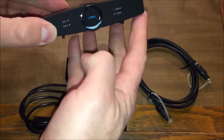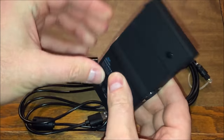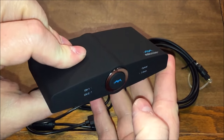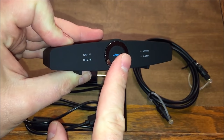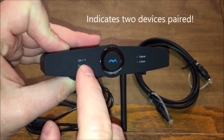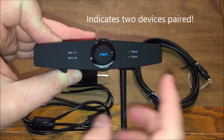The unit itself is in a very stylish case. It looks very nice and professional — almost like something you'd buy from a music store, like some kind of a music adapter or receiver. It has a very nice smooth finish, a button on the front for both powering and pairing, a channel 1 and channel 2 indicator, and an optical and 3.5 millimeter indicator.